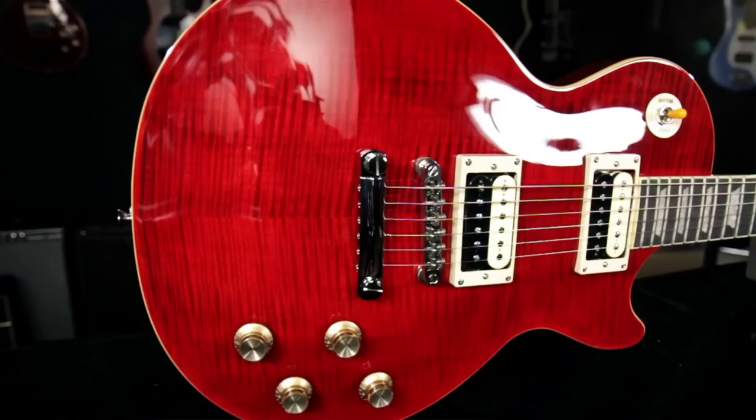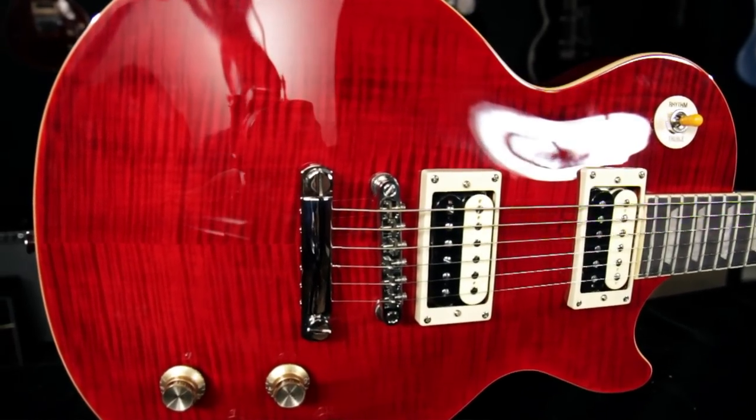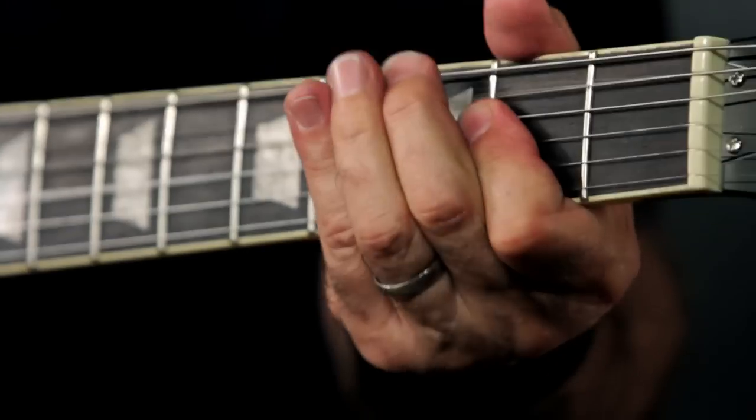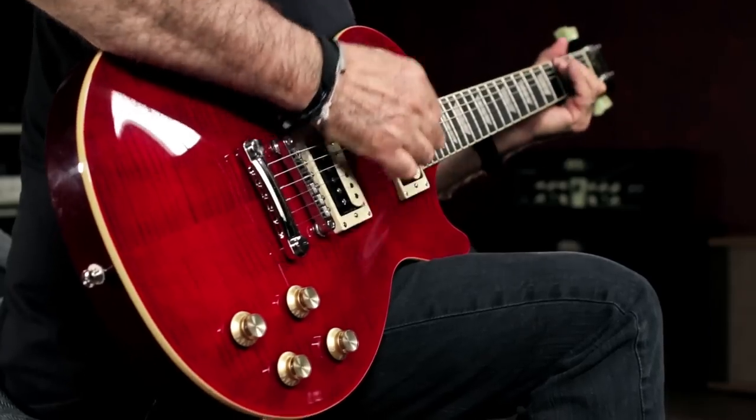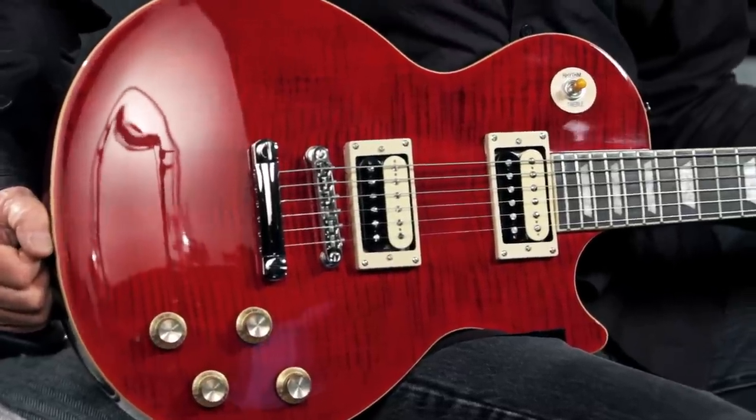Hey, this is Joey Brassler from Guitar Center. Today I want to show you the Guitar Center exclusive Epiphone Slash Rosso Corsa Les Paul Standard electric guitar. As you know, Slash is one of the most respected electric guitar players in the world. This Epi Rosso Corsa has everything Slash loves about his Gibson Rosso, but at an incredibly affordable price.